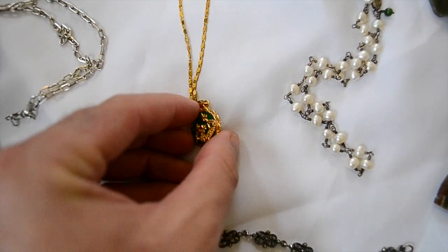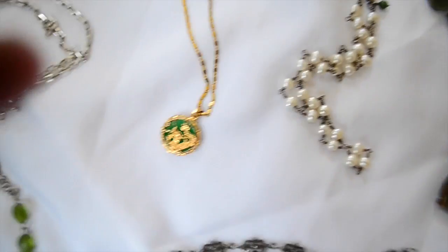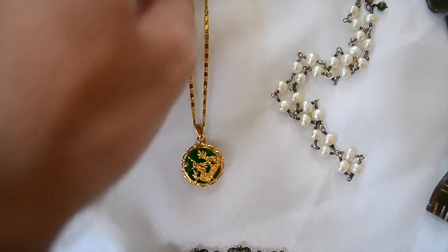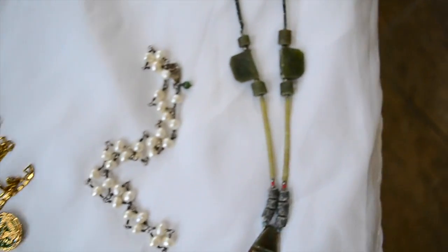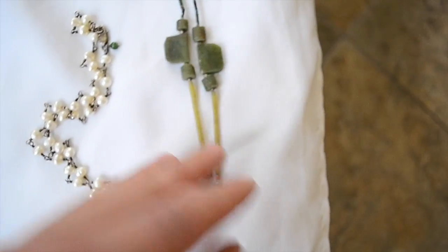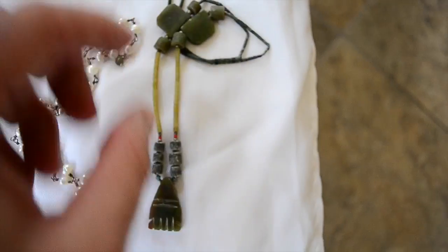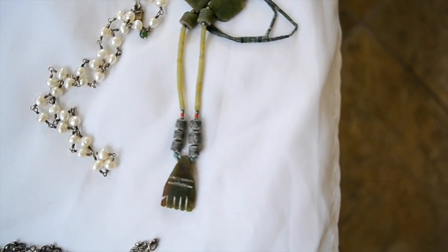Moving on. This is sterling silver, gold-plated. It's a little piece of jade and a dragon. I paid a dollar for this — it's probably worth $15 or so. And 50 cents for this — it's a little piece of jade. A little tribal necklace from Afghanistan most likely, or eastern.